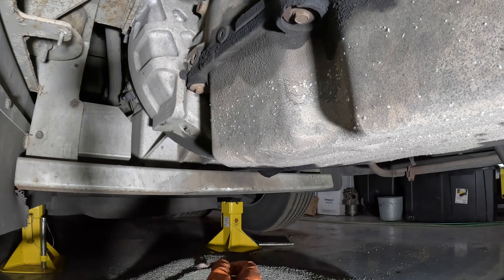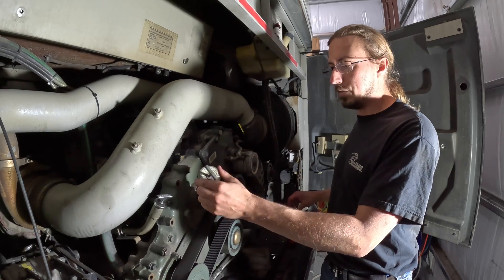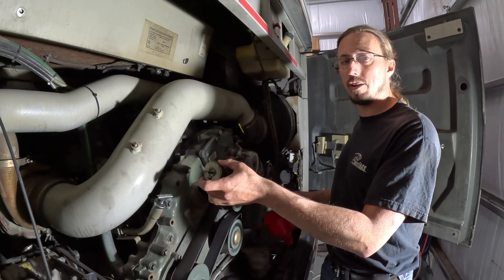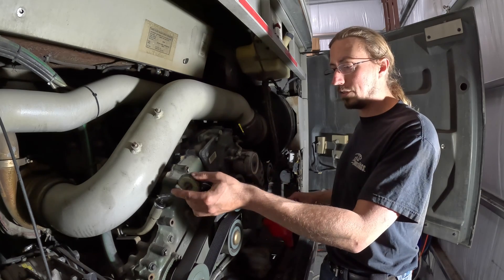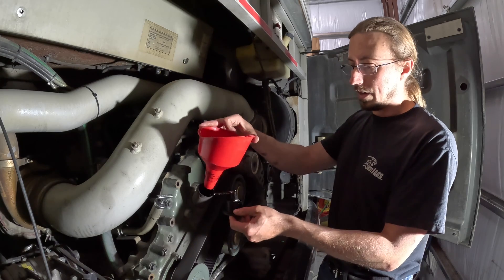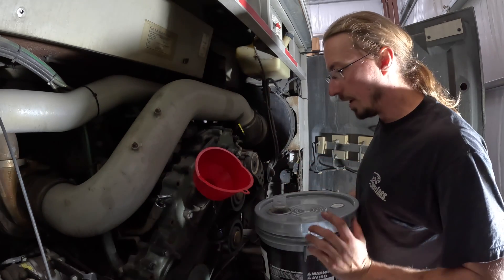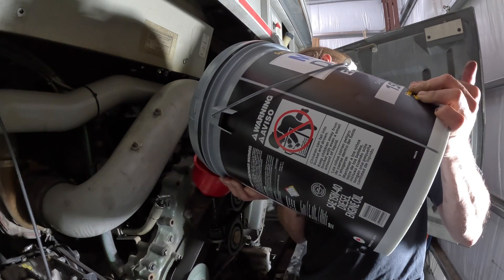Now we're going to go ahead and fill the engine back up. The fill port on the Series 60 is right here — you've got this fill plug that is tightened by a screw, so you have to loosen the screw and then it took a significant tug to get it out, which is actually what you want. I've got my funnel going in here, although the fill plug is on a chain and interferes a little bit with the funnel. And now comes the part where you might find yourself thinking you'd be better off with a bunch of one-gallon jugs instead of a five-gallon jug, because the five-gallon ones are fairly heavy and a little bit more unwieldy.